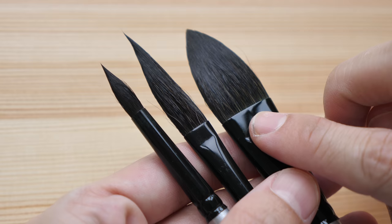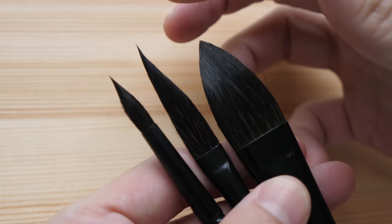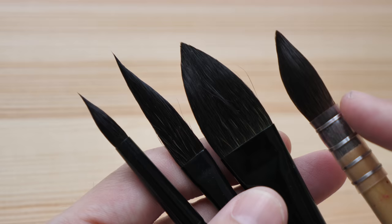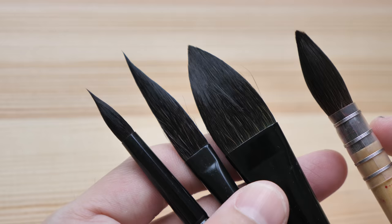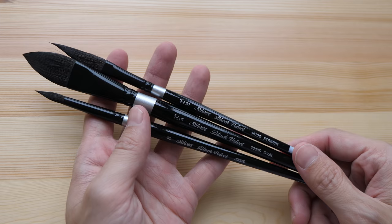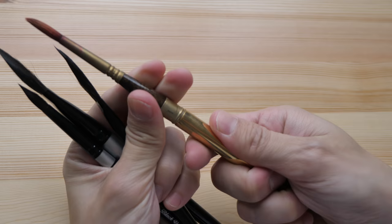If you know anything about squirrel brushes, they can hold a lot of water and they can also taper to a sharp point — something like this. This is very sharp, comparable to sable brushes. The appearance of squirrel hair is usually black in color, so that's what you're looking at right now. The brushes I have here are considered short-handled brushes because they are short, and they are also available in a collapsible form where you can pull the body to cover the bristle.